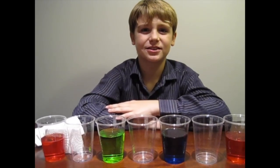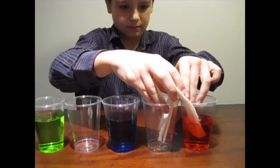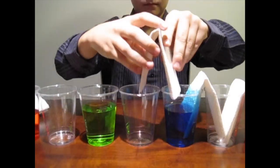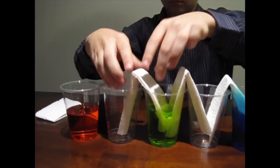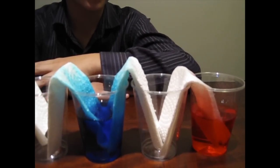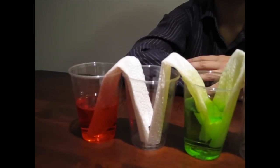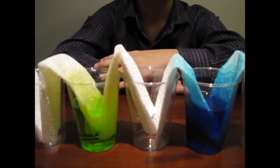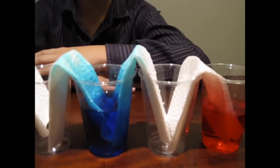Now put your paper towels in each glass, connecting them. As you can see, the water is traveling up the paper towels as it absorbs it. I think the green and pink will make orange, the blue and green will make teal, and the pink and blue will make purple.